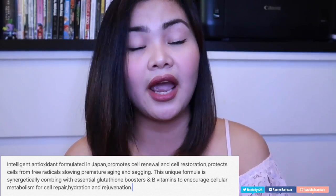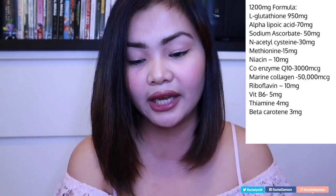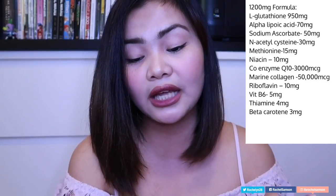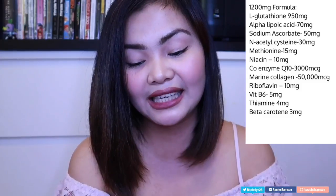The suggested usage is to take two capsules daily with or without a meal, so you can take it anytime throughout the day. Now let's go with the supplement facts and ingredients. I'll post them on screen so you can see while I read them. It has L-Glutathione 950 milligrams and Alpha Lipoic Acid...